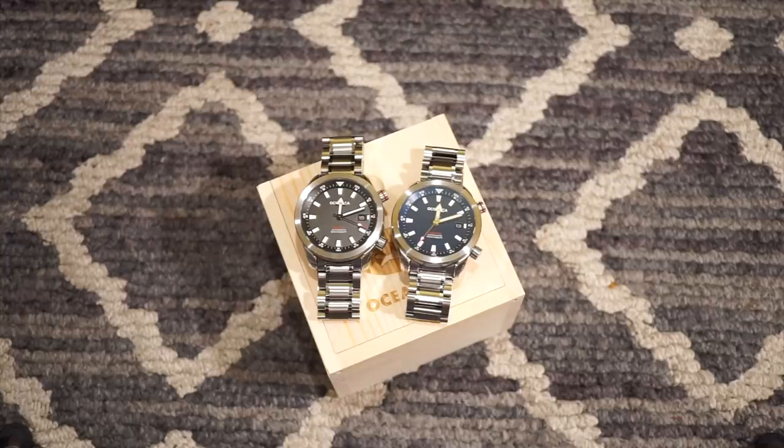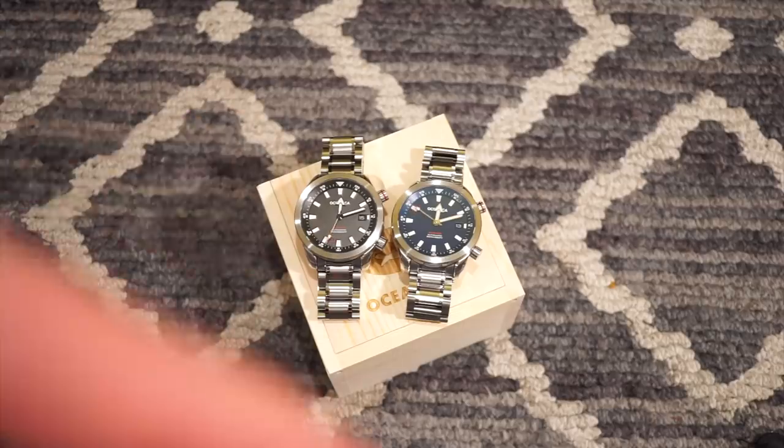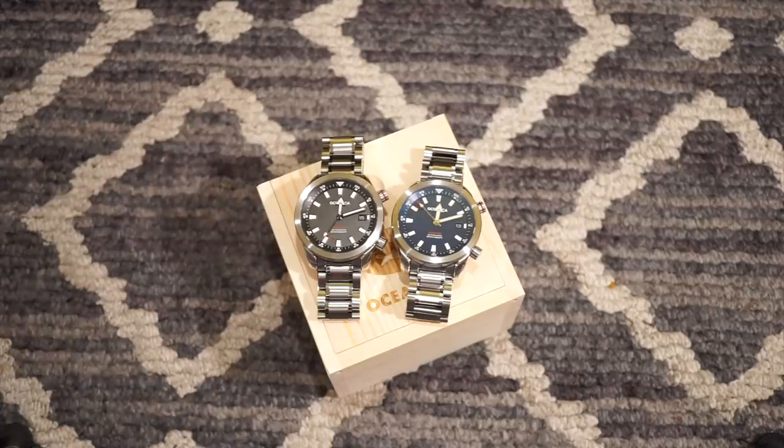Oceanica is launching this watch on Kickstarter October 25th. Their early birds are $199 and those are very limited — under a hundred spots. So if those sell out, the price jumps a little bit. You can sign up for their newsletter; I'll drop a link in the description below. They'll tell you the exact time of the launch so you can secure your spot.